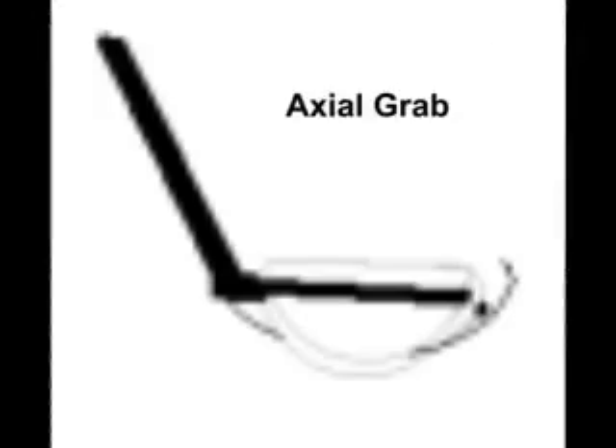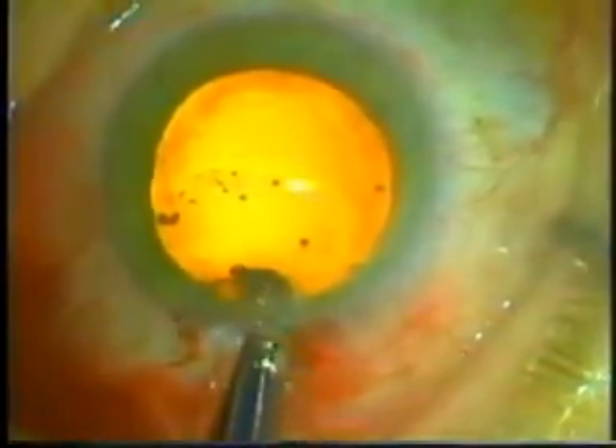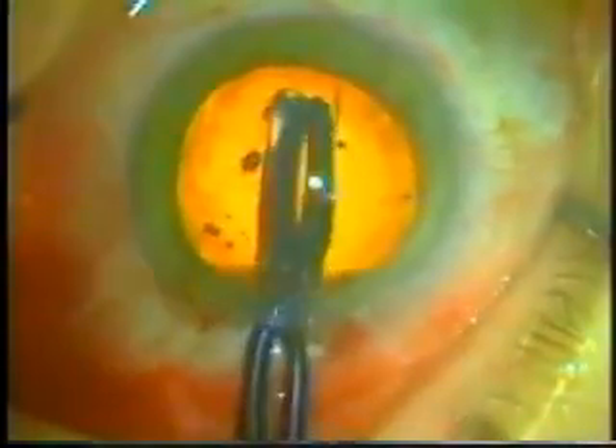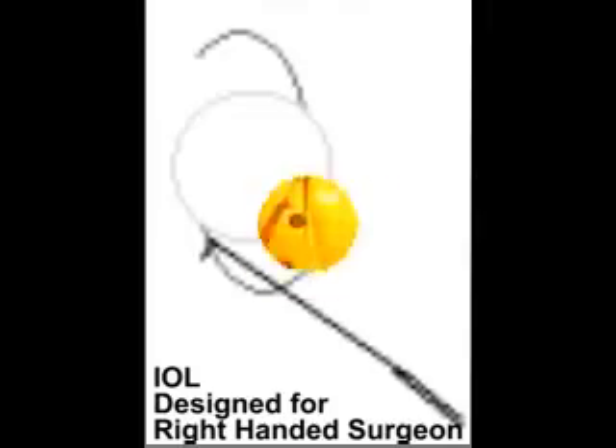Here you can see the forcep grabbing the intraocular lens. A mustache grab refers to the haptics looking like a mustache. An axial grab is 90 degrees different and is the more common grab — it allows a smaller incision as the haptics don't get in the way as much. So here's an axial grab with the forcep. We're going to pay attention to the haptics as they go in to make sure the lens is right side up. You can see that haptic is going in nicely. Now we're releasing the forcep, which is sticking a little bit — not uncommon with this acrylic lens — so it's pushed away with a Beaver spatula. These lenses are designed for right-handed people, so that's another way to make sure it's right side up.